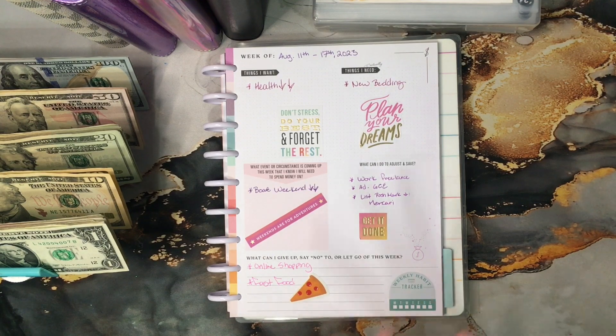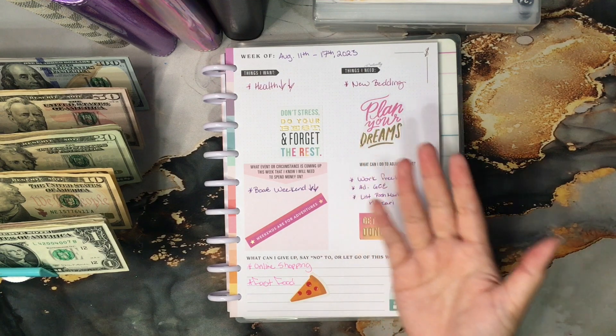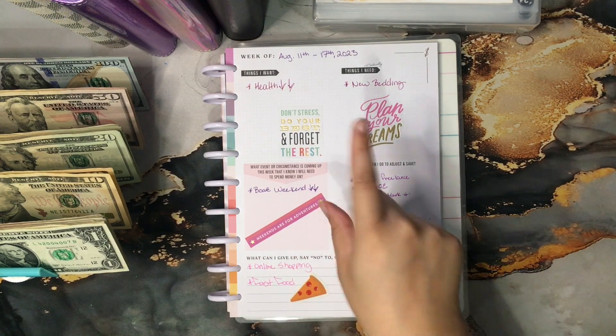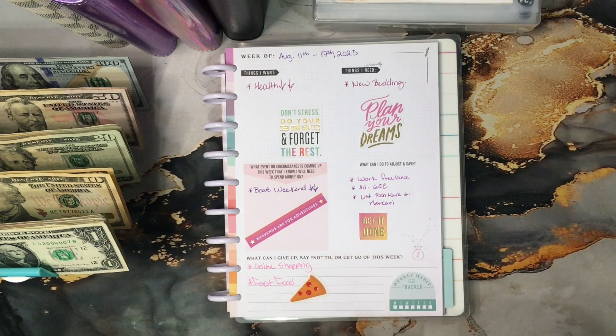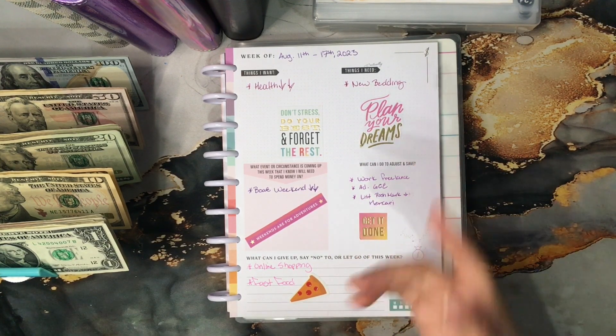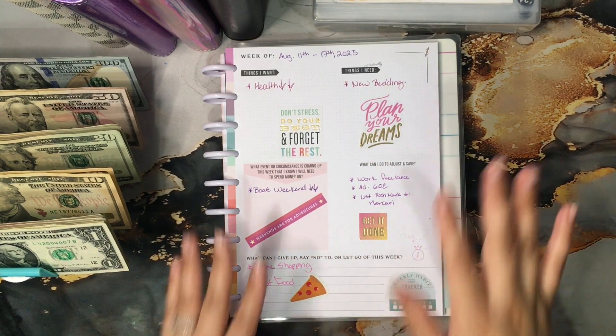It's the boat weekend! I mentioned it in my plan-with-me. I'm really excited, but of course that means we're going to go have lunch on the water and probably need to buy things while we're on the boat. So I am taking money from my vacation envelope to have extra padding for this weekend away.